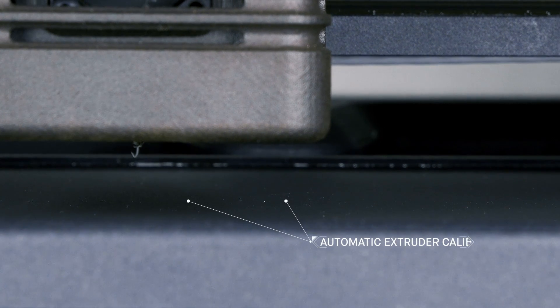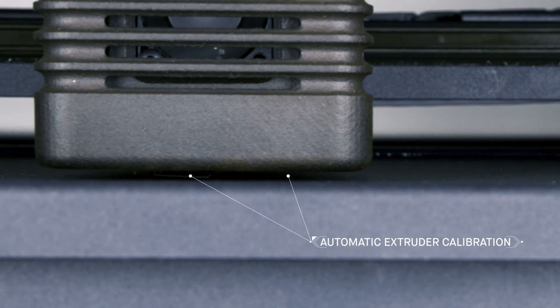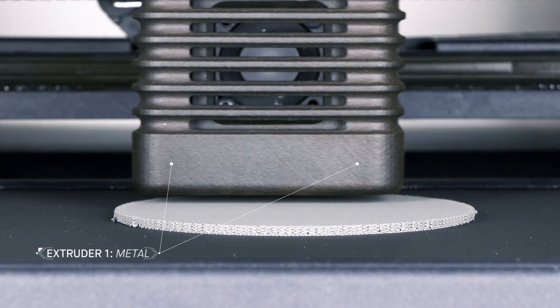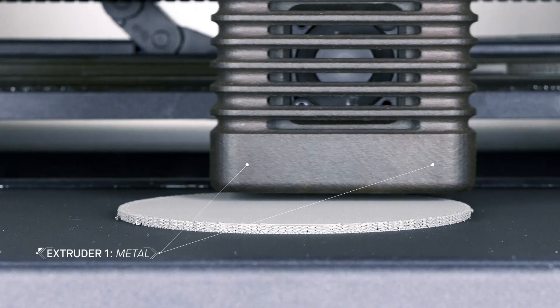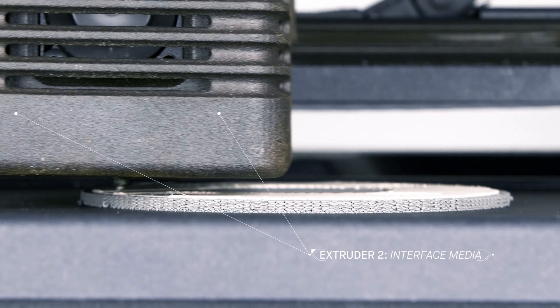The printer features automatic extruder calibration and bed leveling, based on a software analysis of the parts to be printed. There are two extruders: one dedicated to printing metal, and the other for an interface layer printed between the part and its supports.